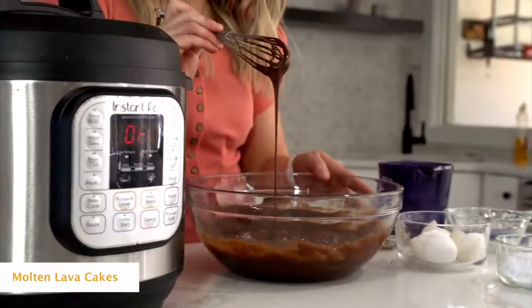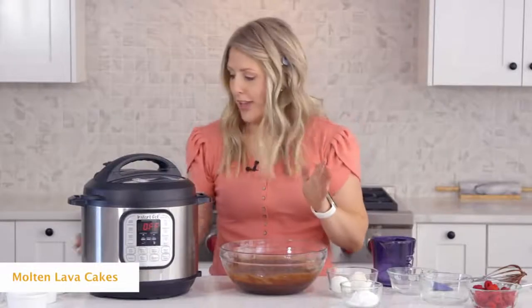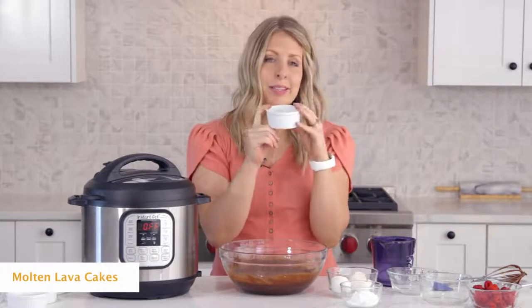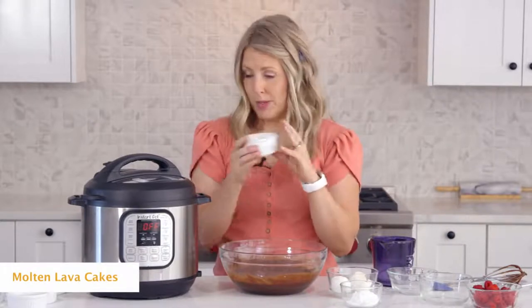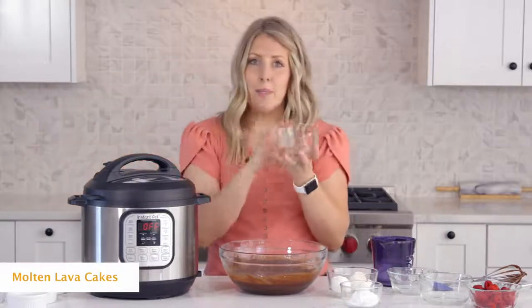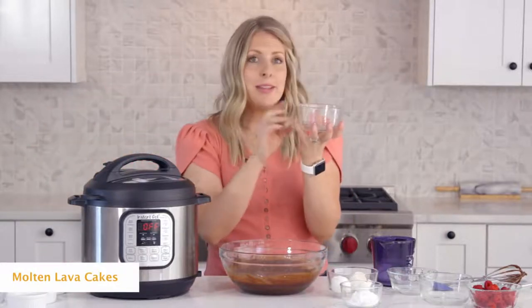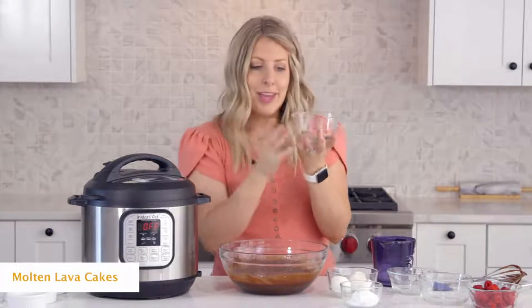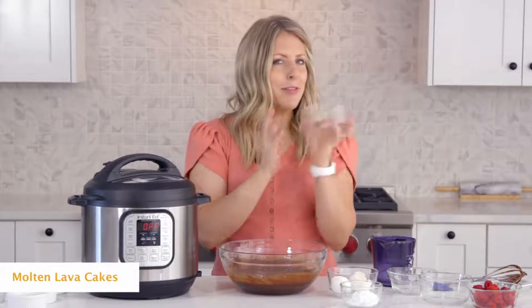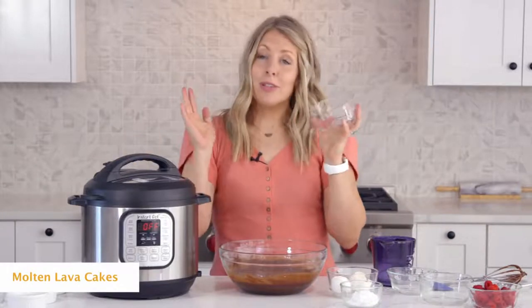There are a few different options when making the mini lava cakes. If you have ramekins, those work great — it'll take about six ramekins for this recipe. If you don't have those, I like to also use Pyrex bowls. It makes for a bigger lava cake, but whatever you choose, both work and you use the same amount of time.